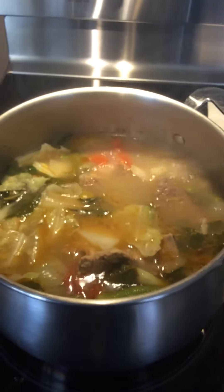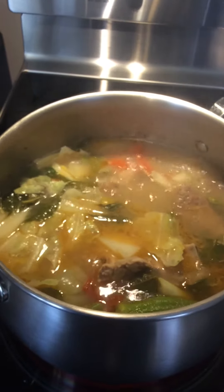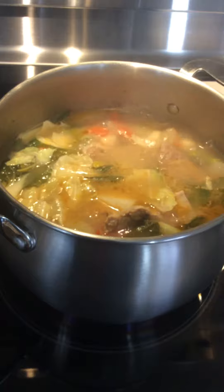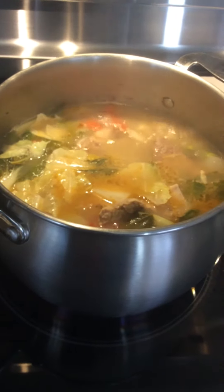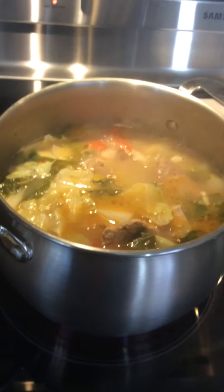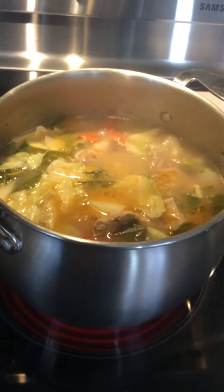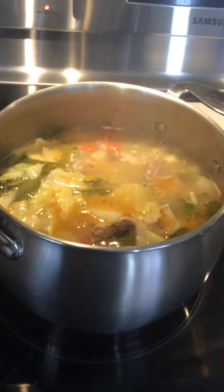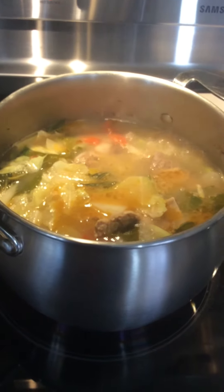I got lots of ingredients which is organic from my garden. I got this pet chai which is Chinese cabbage, and my fresh tomato from our garden. And then I put some sinigang mix from the Filipino store that I got.